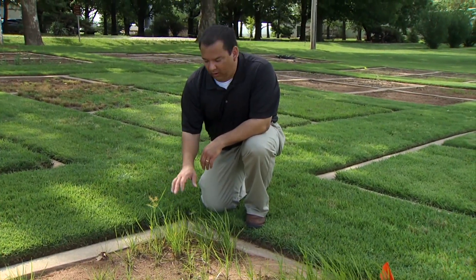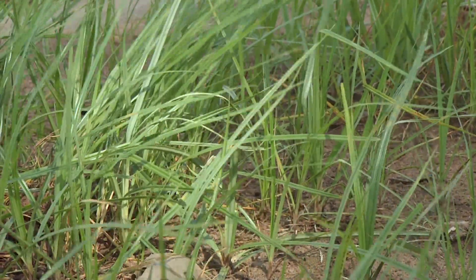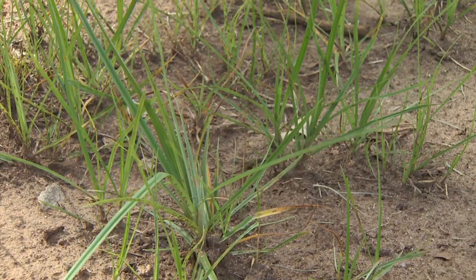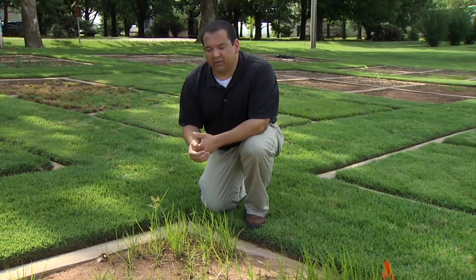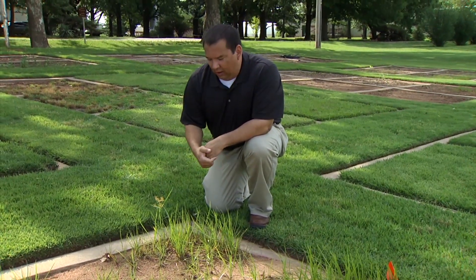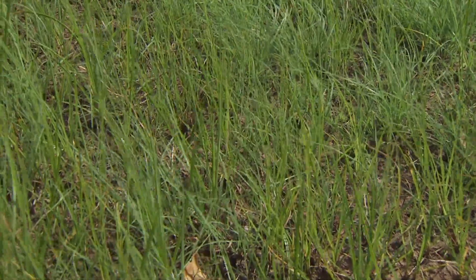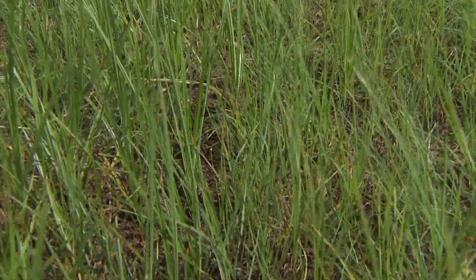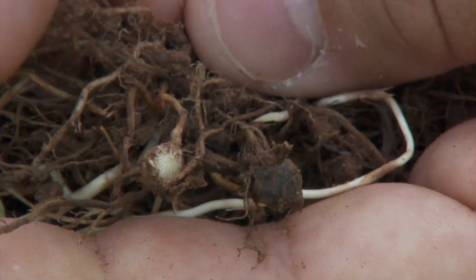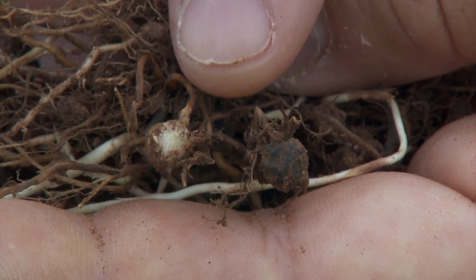Sedges can be annuals, or like yellow nutsedge and purple nutsedge, they can be perennials. There are lots of different things to think about when controlling nutsedge in the lawn. You can do pre-emergent applications to help stop new sedges from emerging, but yellow and purple nutsedge have little nutlets or bulbs in the ground, and they survive as perennials, coming back from that nutlet the next year.